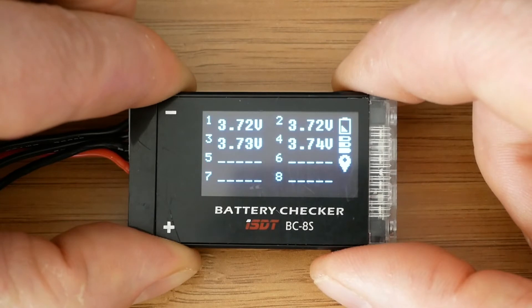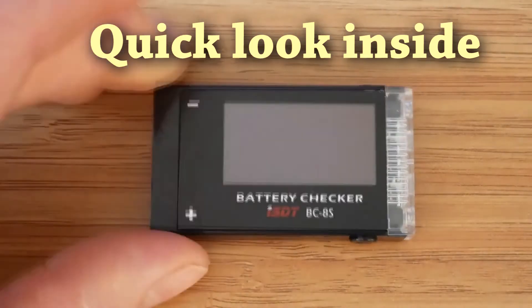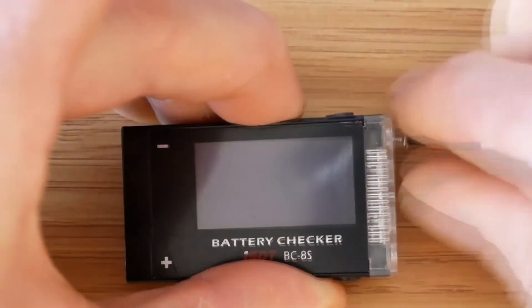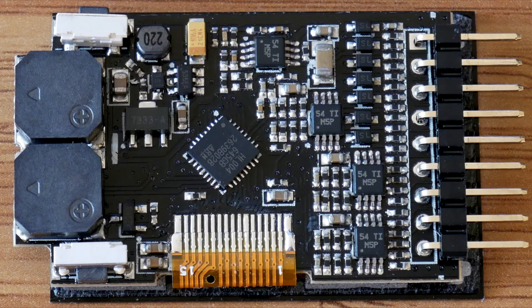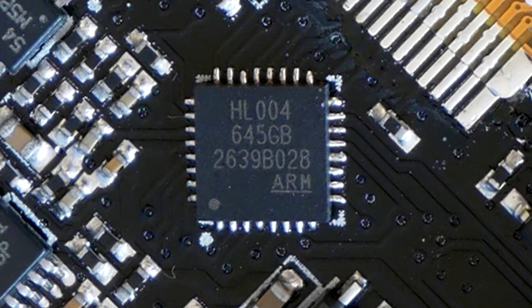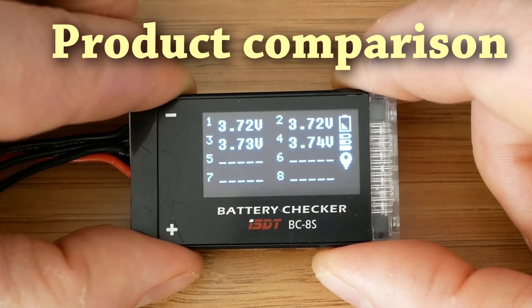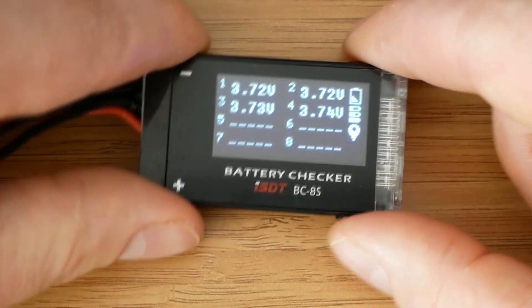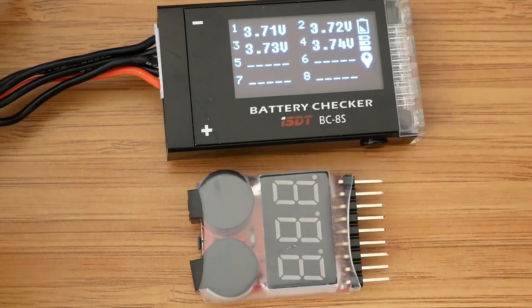And that's it — all the options explained. In case anyone's interested, let's have a look at what's inside. Now let's see how the ISDT compares to a roughly seven times cheaper ordinary LiPo tester we are all familiar with. Let's start with a quick real-life outdoor test.